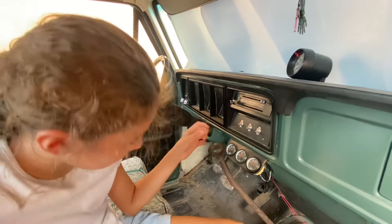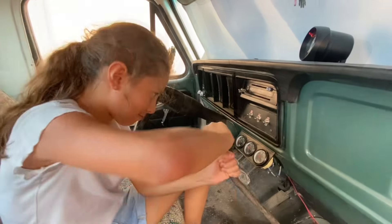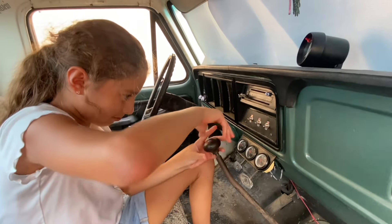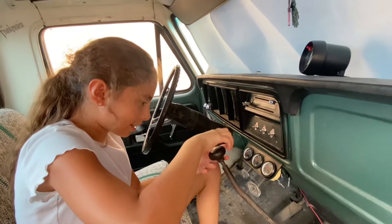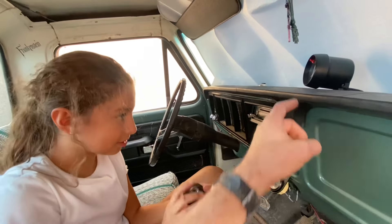All right Shy, first thing we got to do is take this one off. Do you know how to take it off? Just turn it the other way. It's pretty snug on there. Go ahead and take it off - it's easy, just twist it. Pretty easy, right? Good project.